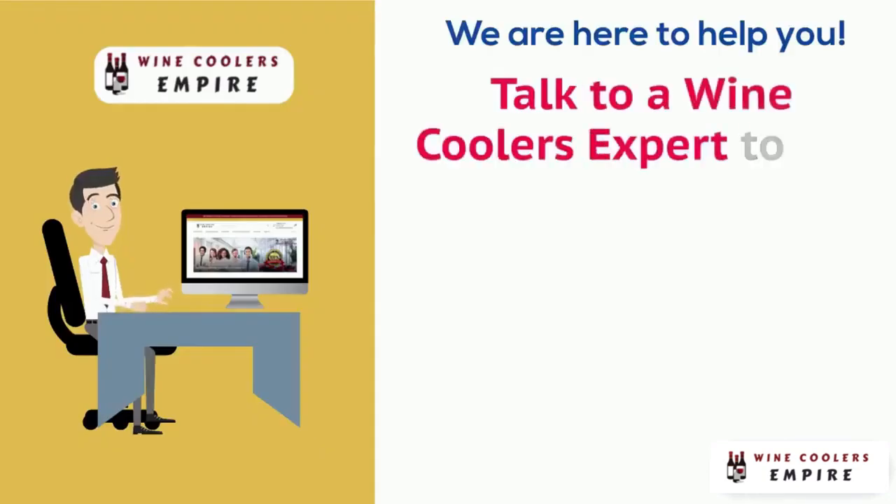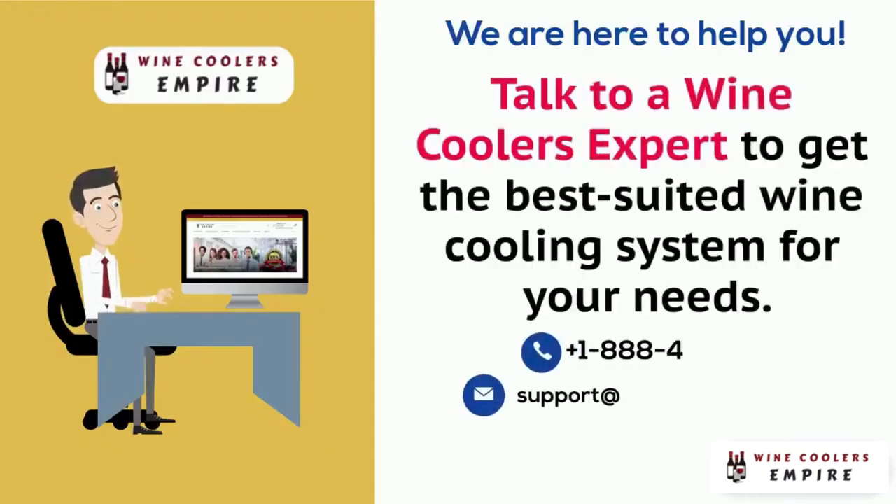As always, WhisperCool recommends that you consult a wine cellar professional for specific advice on the best practices in wine cellar installation.